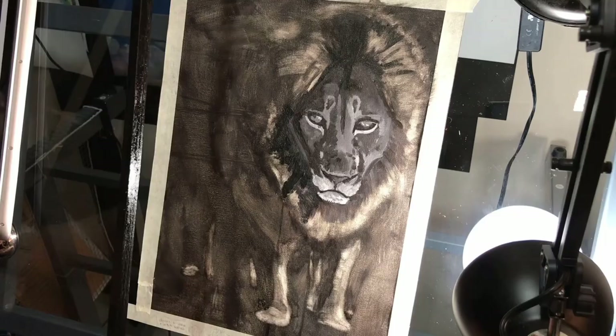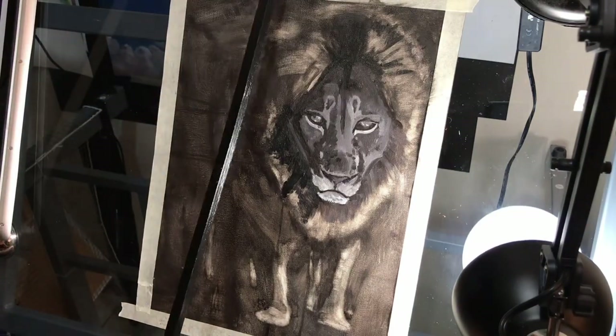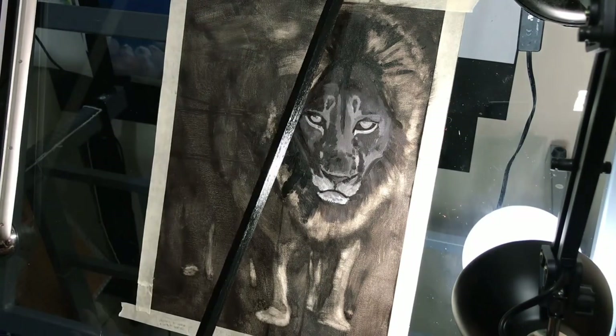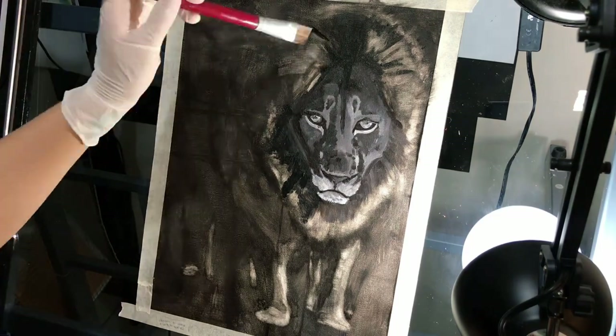I feel like I am advancing a little. This lion was the most difficult animal I have ever painted. Instead of going with the instinct — which is the most comfortable approach — I tried to be consistent in my choice of technique.